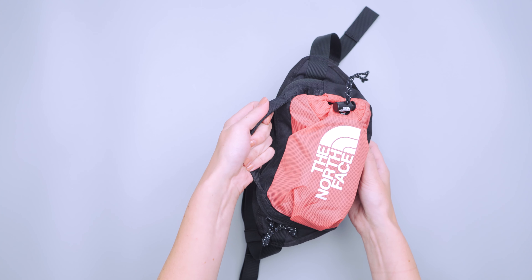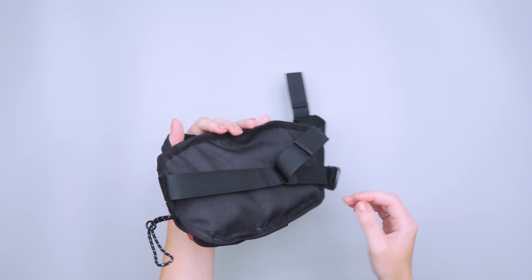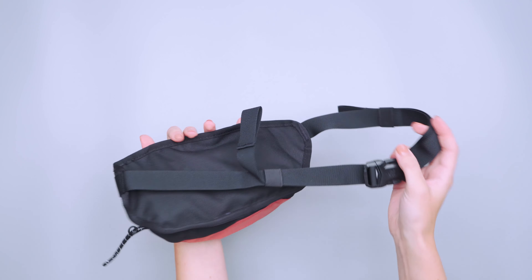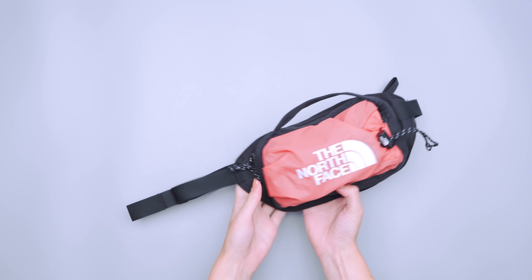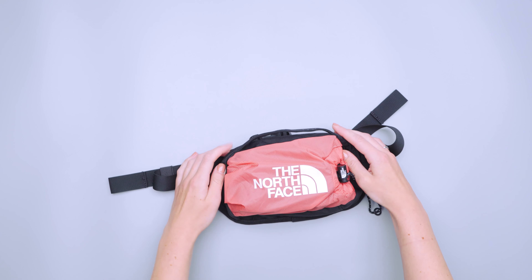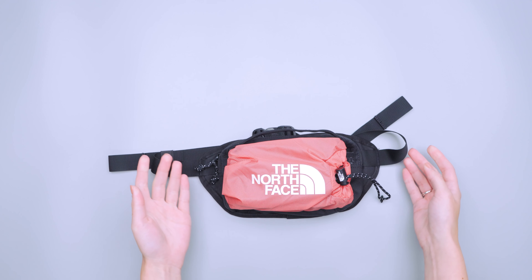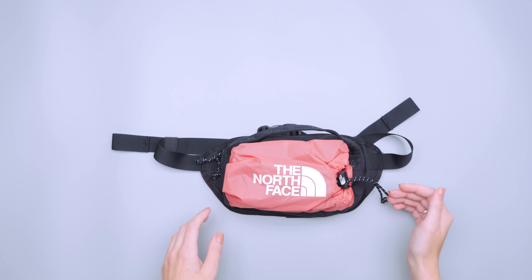On the outside there's also a carry handle. I never really found myself using it just because the straps don't pack away, so it's not like you'd use this as a pouch since the straps would just dangle. But it's not bad to have — it's pretty low profile on the actual hip pack itself.